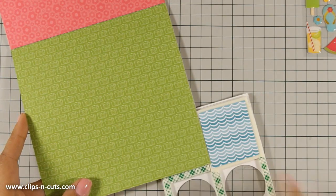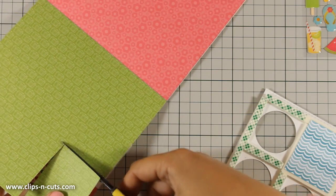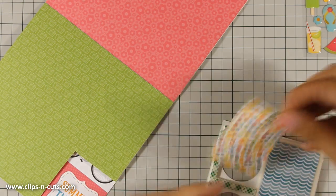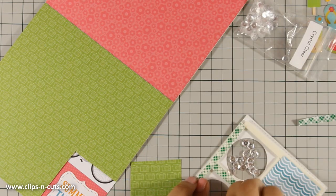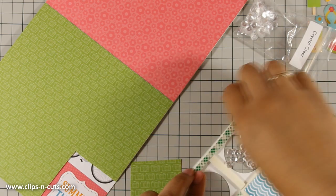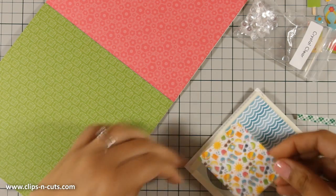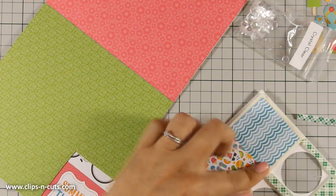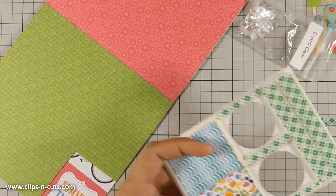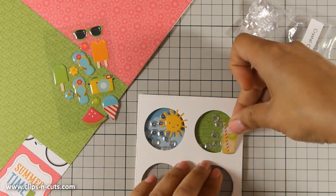For the second area I am going to use green paper for the background. Again I am cutting a piece of paper to stick there, but first I am going to insert some sequins into that area. Then I am going to peel off the backing and stick my paper at the back. So this is actually a mega shaker card since it has four different areas that shake separately.